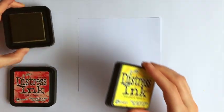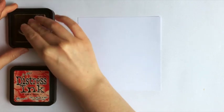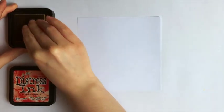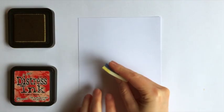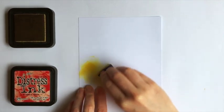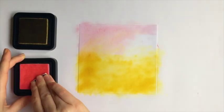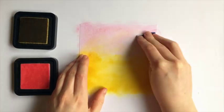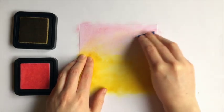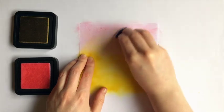Start with a yellow distress ink — this is mustard seed, but you could use a paler yellow if you prefer. Using a blending sponge, blend this all over the bottom half of a white square of card. Now choose a pale pink — this is spun sugar — and add it over the top half of the card. Blend the pink ink into the yellow ink.